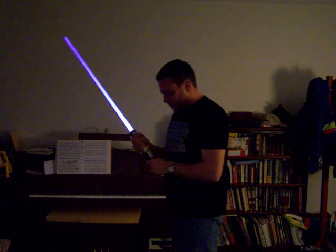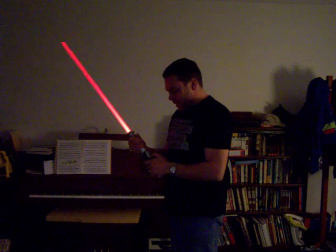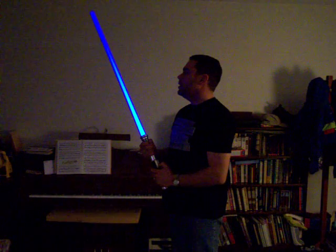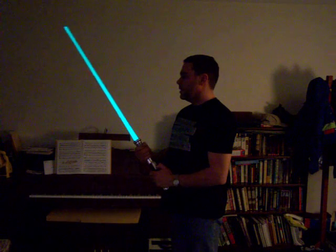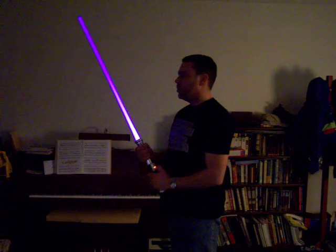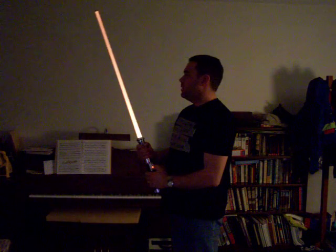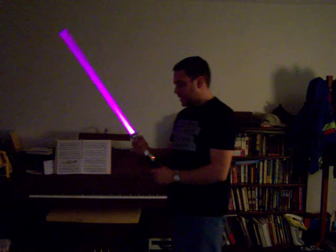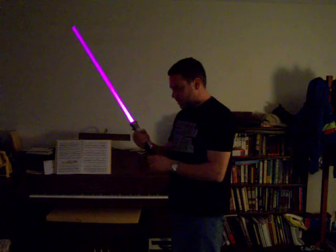I'll just cycle through the colors and show you what it does. First color is red — not bad. Then green, blue, an orange color, cyan, purple — pretty good purple — amber, light blue, and pink. Pink is the last color, for those of you who like pink sabers, though it's not really my taste.